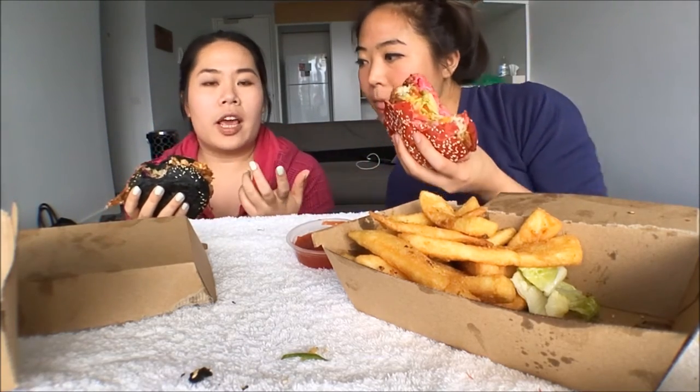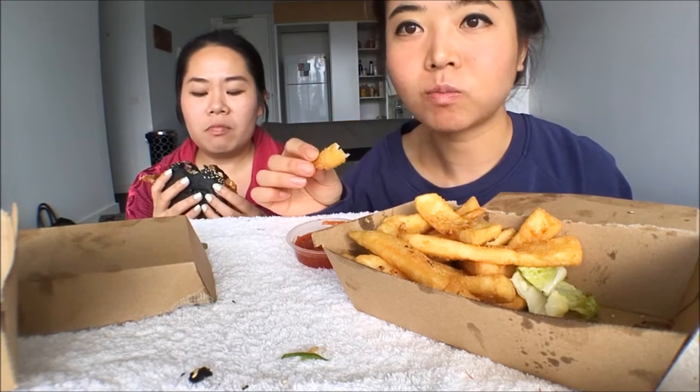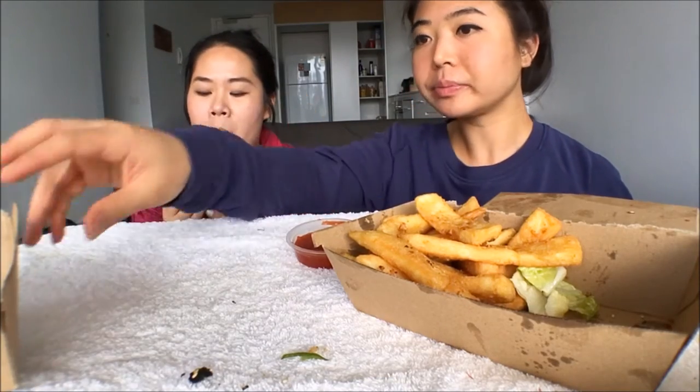Look how black that black bun is. The first time I came across a charcoal or ink black bun was when I was in Japan. Does it taste like charcoal? No, it just tastes like a normal bun. I don't know what they put in it — squid ink? But it doesn't taste like squid ink. We'll definitely have to go through a squid paella one day. It's so good.